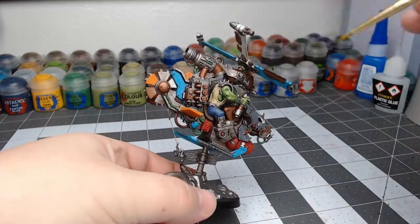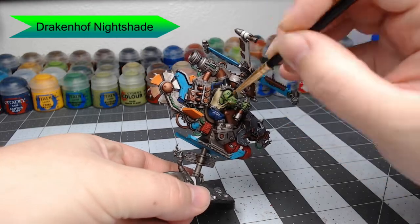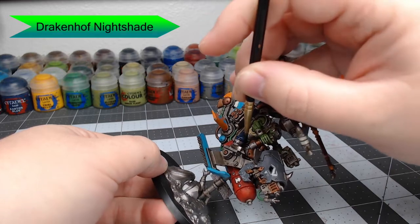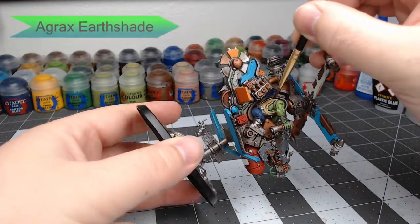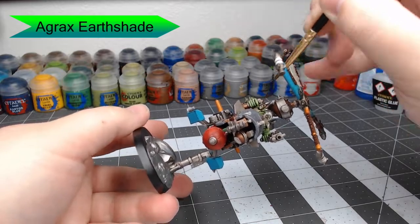With that done, we're going to take Drakenhof Nightshade and shade all of the blue on his pants. This is going to darken it down and prepare us for the next step. While that's drying, we're going to take Agrax Earthshade and shade his shirt. This is going to give his shirt more of a tan color rather than the cream color it had before.